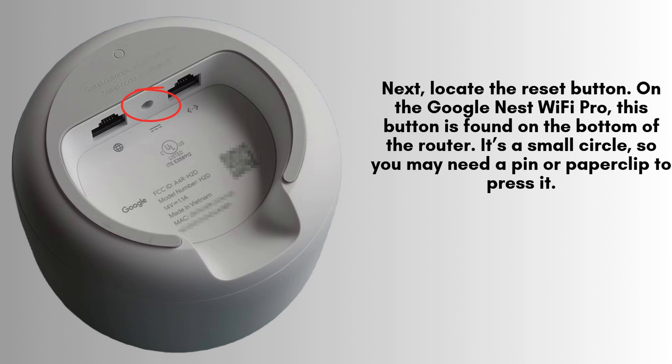Find the reset button on your Google Nest Wi-Fi Pro. It's located at the bottom of the device and appears as a small, recessed circle. You'll need a tool like a pin, paperclip, or similar object to reach and press it. Make sure to press it firmly to begin the reset process.